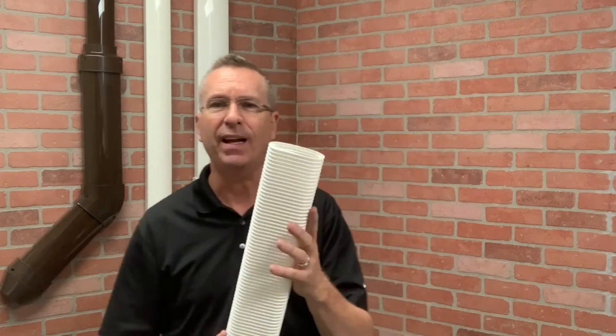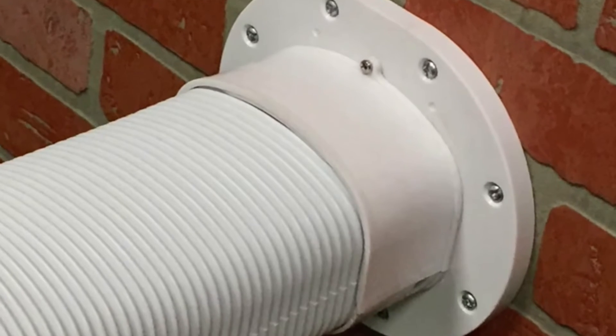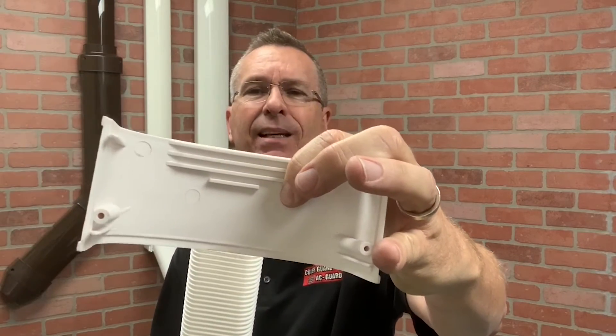I want to make sure that when you use any flex elbow, you use the fittings that are designed for it — that's either the flex adapter or the wall flange. Those fittings have teeth built into them that grab right onto the duct and won't let go.